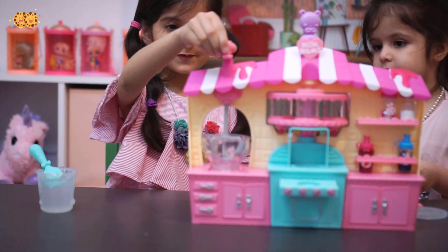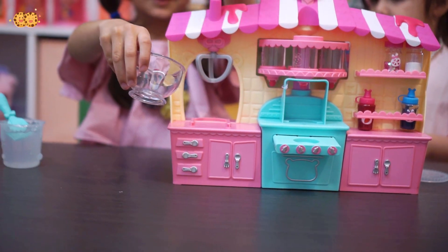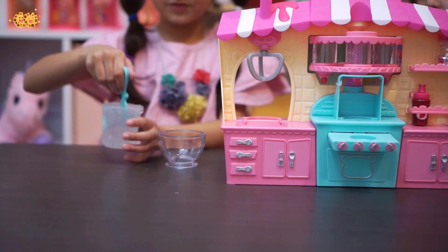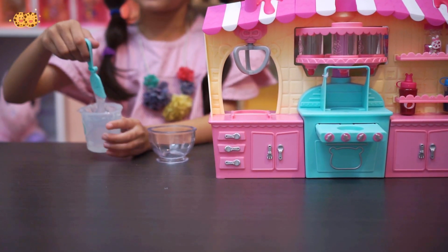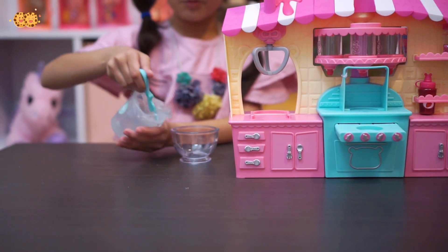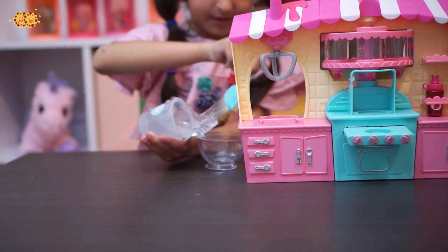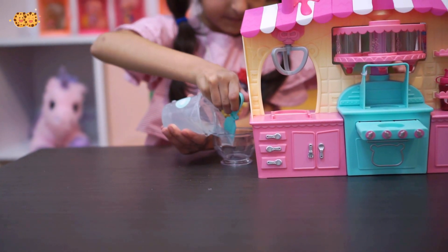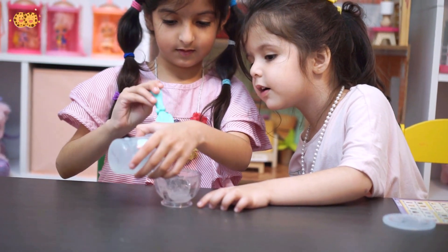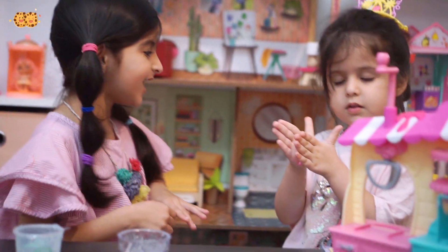So first we pull this up, then slide out the mixing bowl, and pour the jelly with the spatula, because this is very sticky. Later though you wash your hands, a little bit will still remain. Okay, I think that's enough.